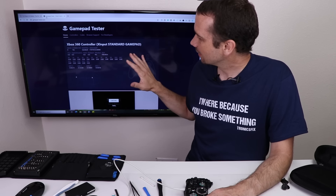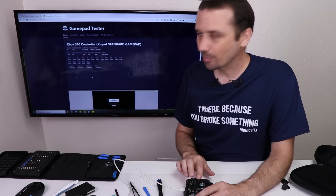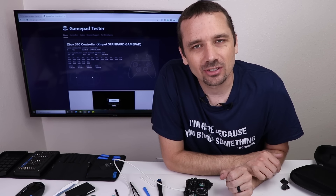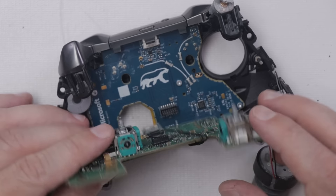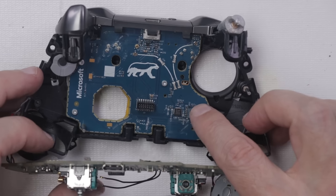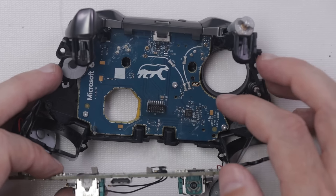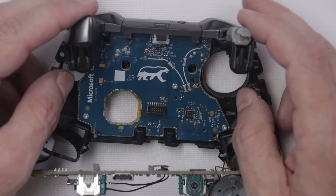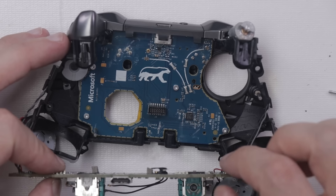I've got it back together enough to test. Checking it on the gamepad tester — and unfortunately none of the buttons are working, just like before. So now it's time to diagnose further. That chip I just reflowed may need to be replaced, but looking closer: the analog sticks work fine, the USB port works fine, the Xbox X button works fine. But a lot of other functions don't work — the ABXY buttons and others. So it may be something on this board, but I've got more diagnosing to do.